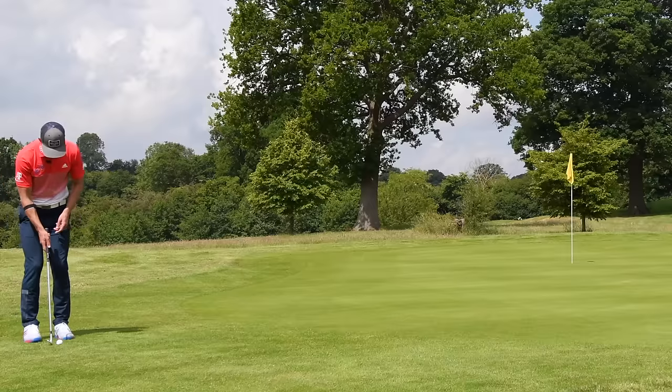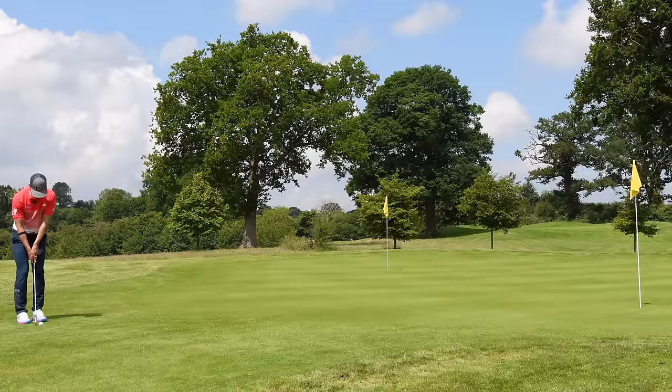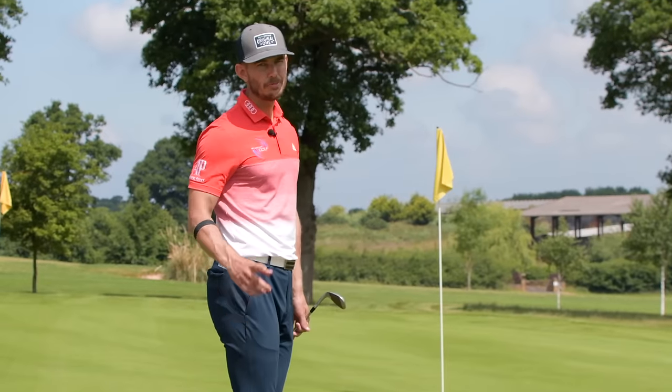Once you've done that, walk back — you've got a lot more information and it's going to be a lot easier to play the shot. Let's see if I can chip this one close. Reasonable — could be better.